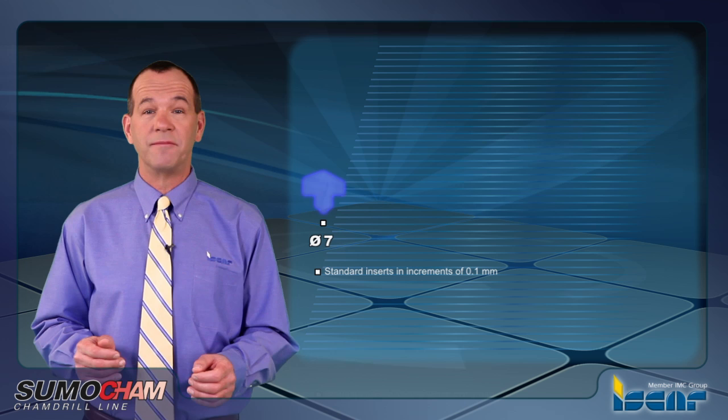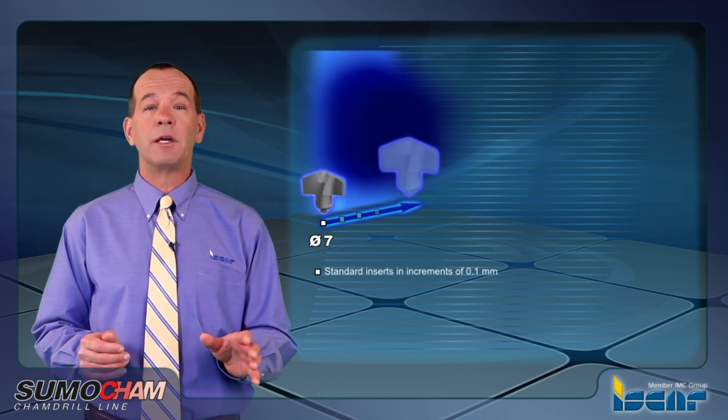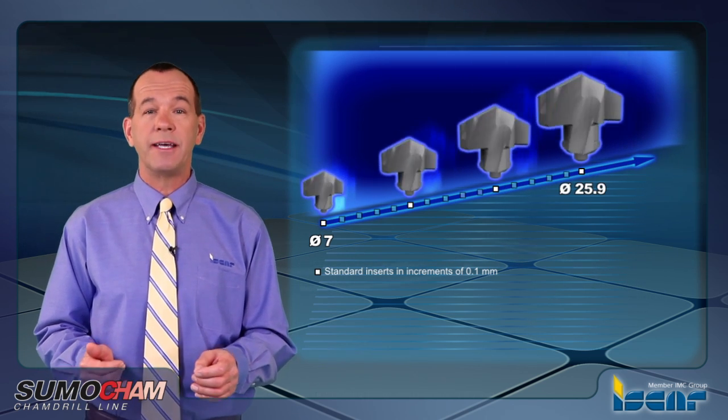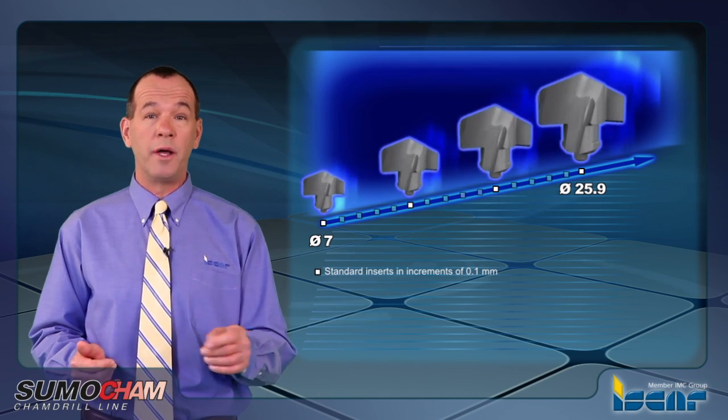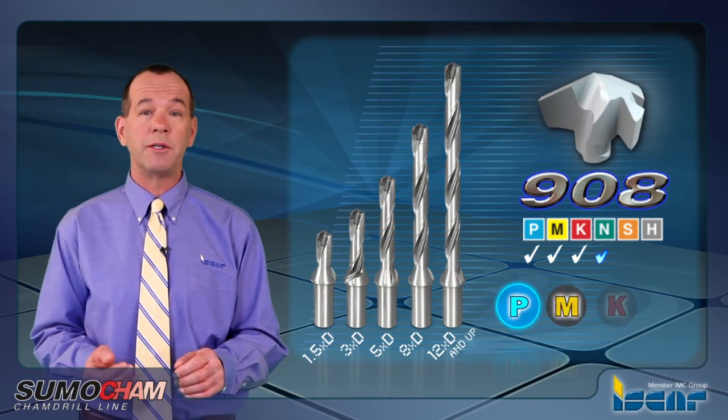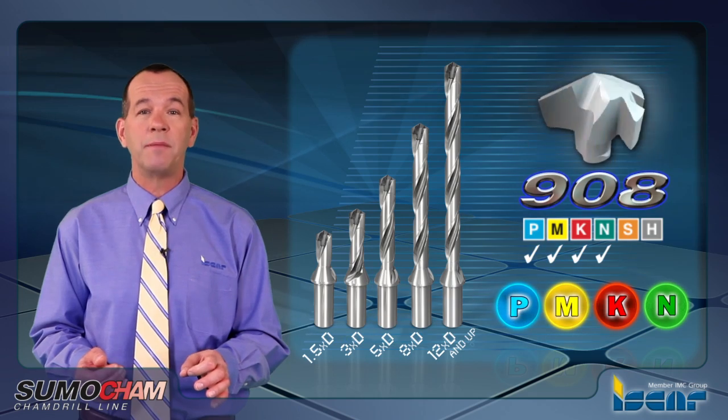Smart stock management. Available is a wide diameter range of 7.0 to 25.9 millimeters. Each body can carry ten different diameters of drilling heads in 0.1 millimeter increments. Each head can be mounted on five different bodies, with four geometries for ISO PMKN materials.